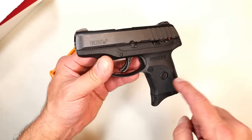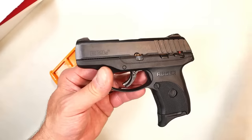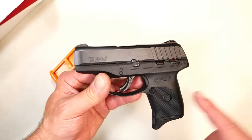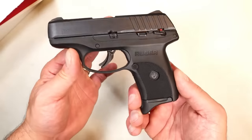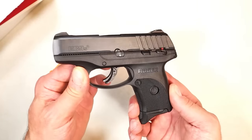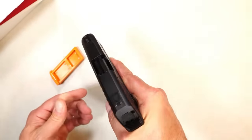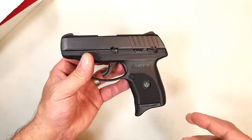The EC9S is a single-stack nine-millimeter handgun. Ruger got rid of the LC9 and LC9S — this is their model now. It MSRPs for about $350, but if you search hard enough you can pick this up in the mid $250s brand new. I paid less than that locally.